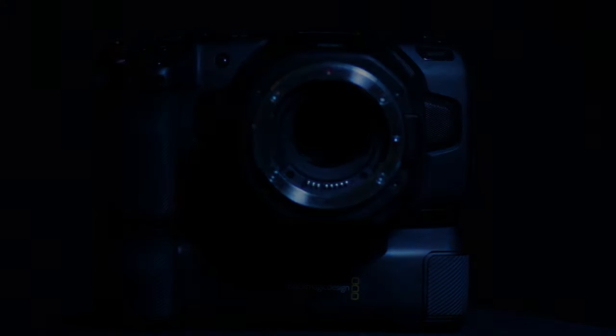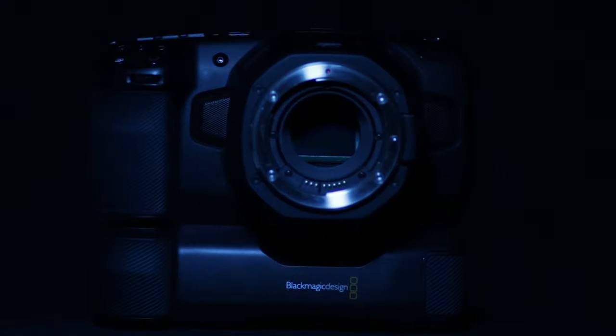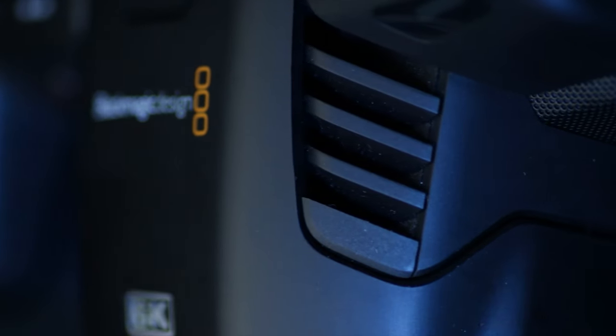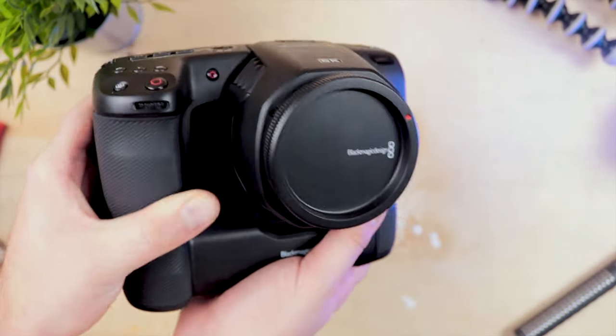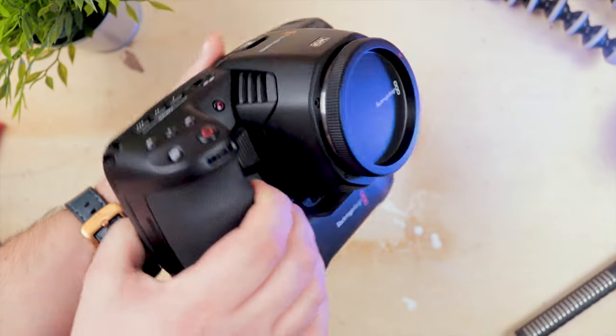Sometimes we get sent cameras that get us so excited to test that we have to make hyped-up, over-the-top intros for them. And the Blackmagic Pocket 6K is definitely one of them. The Blackmagic Pocket cinema cameras have for the longest time been some of my favorite miniaturized cinema cameras you can get. The original Blackmagic Pocket cinema was so good that it still has a proud place in our kit bag, although it is slightly underused these days. This will be just our first impressions of the Pocket 6K as we've only had it for a few days, but be prepared for a full review coming on the channel in a few days time. Let's jump in and look at the Blackmagic Pocket 6K in a little more detail.